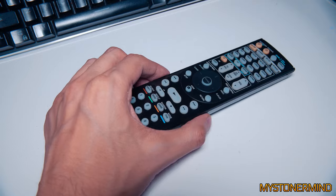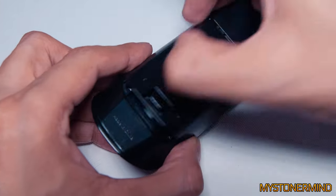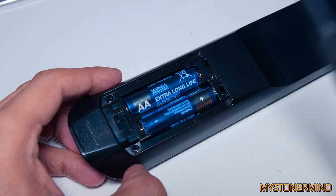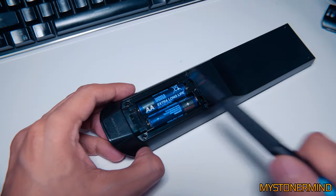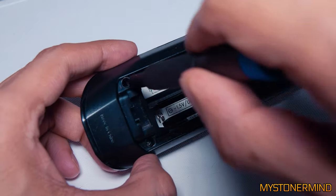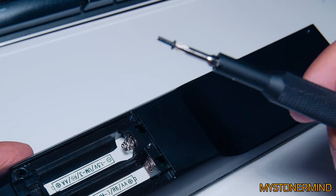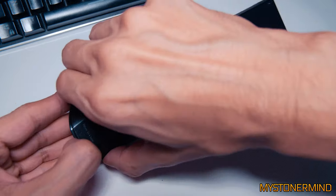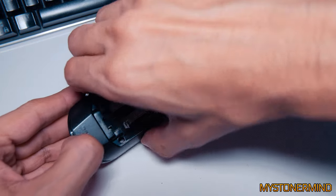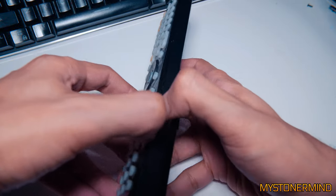So it begins. Let's take the batteries out first of all because they need to come out. I was thinking they were rechargeable batteries - these have been in there three years by the way. All right, the screws are in here - screw number one, screw number two.